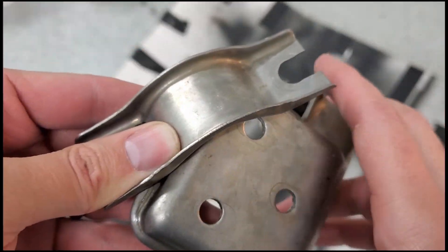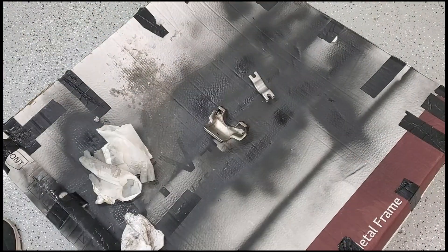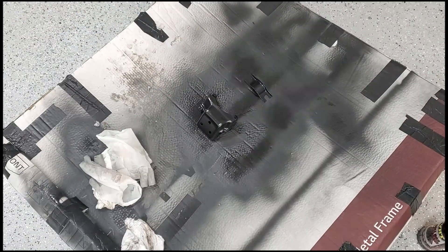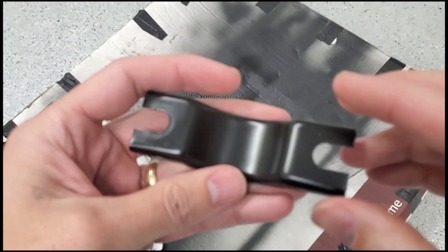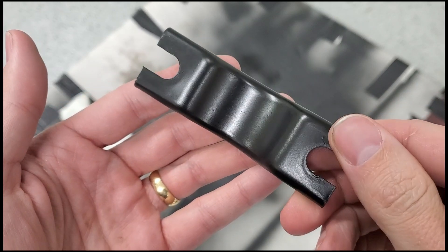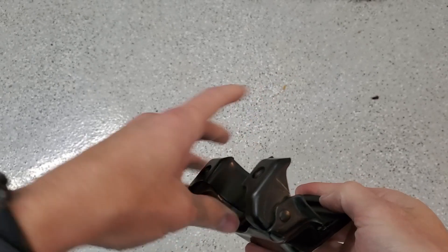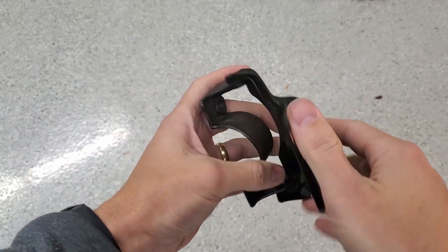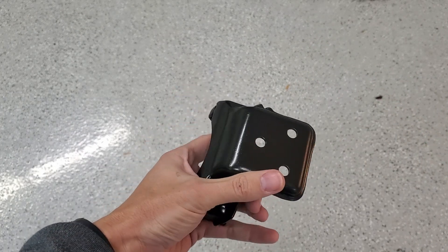Here's the finished product, so now we're going to go do some paint. Here's this piece — looks pretty good. Here's the other one — yeah, not too bad. We'll go ahead and put it on the car.